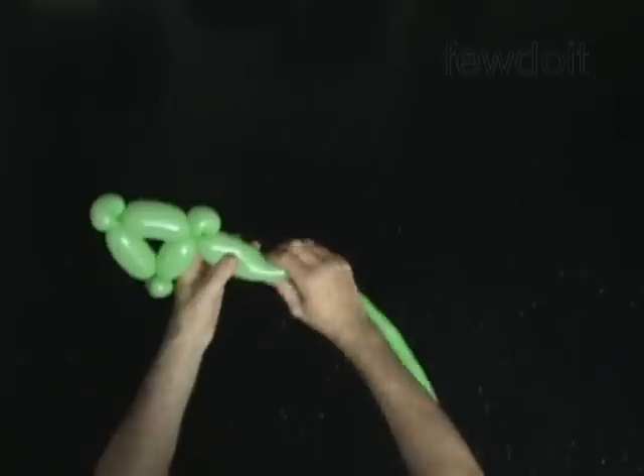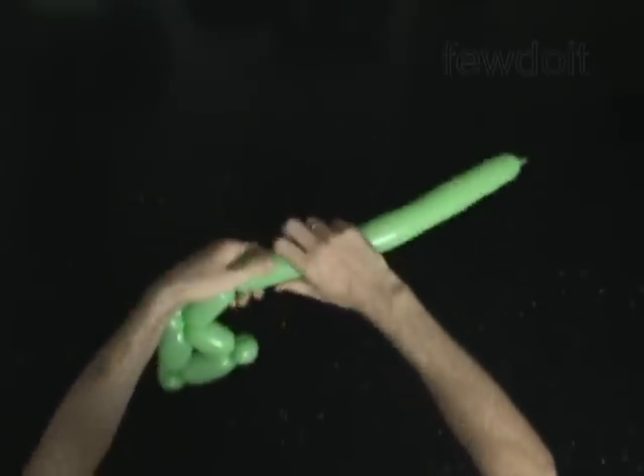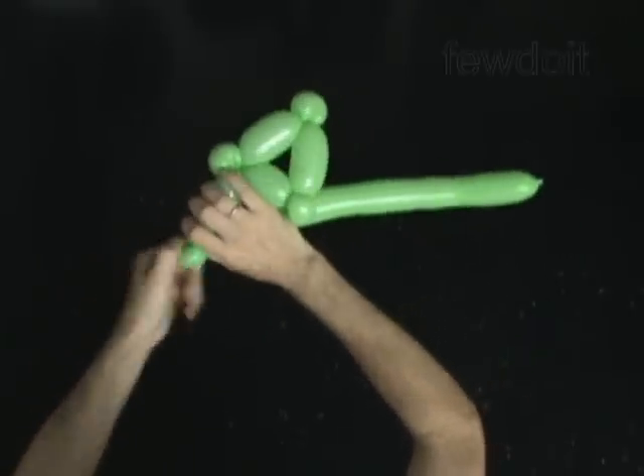Twist the seventh 4 inch bubble. Twist the eighth soft 1 inch bubble. Lock both ends of the eighth bubble in one lock twist.